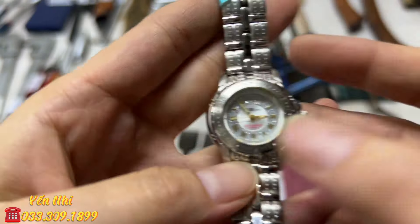G37 là ê tô nhỏ hơn, nặng 1.4kg, cỡ 2.5 inch. Hàm dưới bị khoan vài lỗ do người trước sử dụng, bị rỗ. Hàm cũng bị cấn nhẹ. Mở hàm ra được 5.7cm. G37 bán 300k.